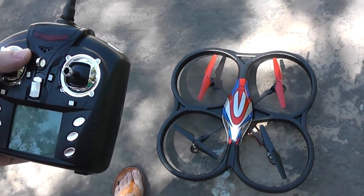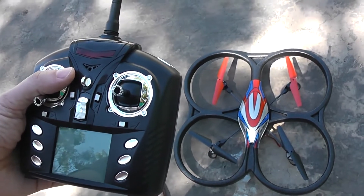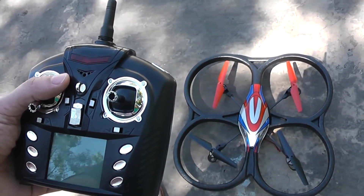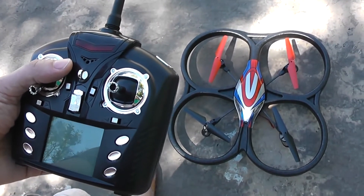Hi and welcome to a small demonstration in auto's flight of the gyroscopic calibration as well as the Atlas mode. This is the main novelty of the V333 from World Toys.